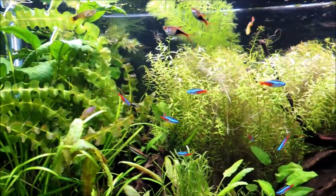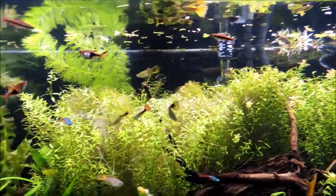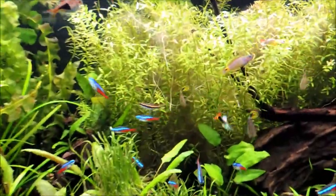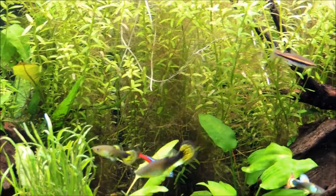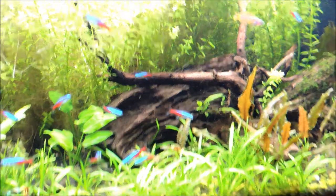All the fish are doing fine - I see them all swimming around. A lot of baby guppies in here, a lot of them are starting to grow and starting to show some color. But that's all I have right now on the 75-gallon planted aquarium.